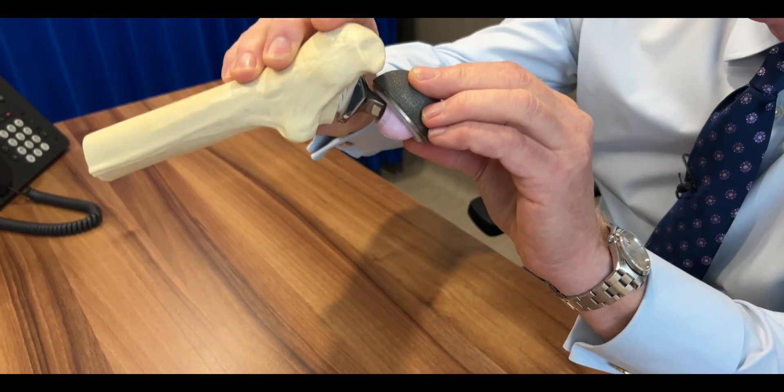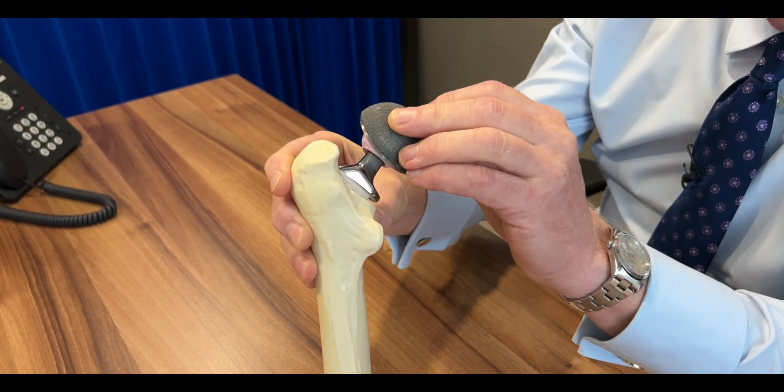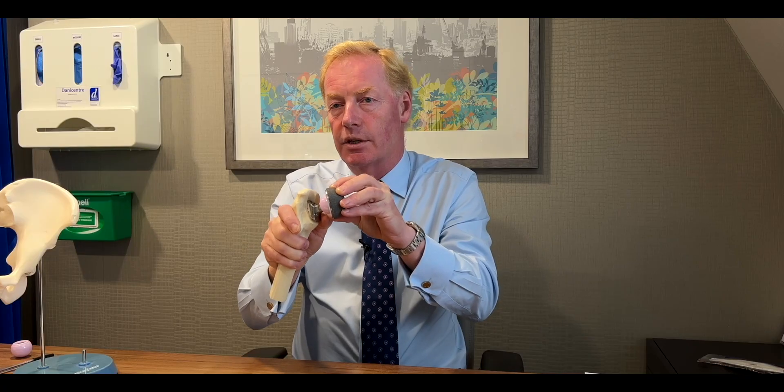This ball bears against the socket, and because of the shape of it and the way it all works together, you get a fantastic range of movement without the ball coming out of joint. This combination should last the vast majority of patients for the rest of their lives with high levels of activity.